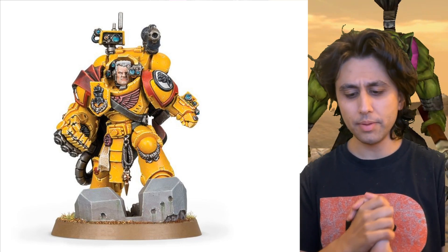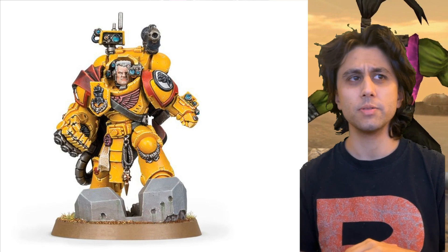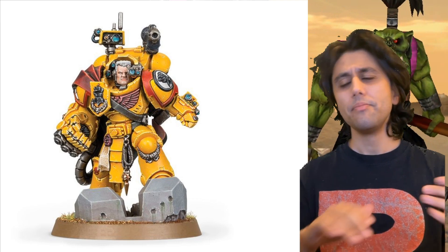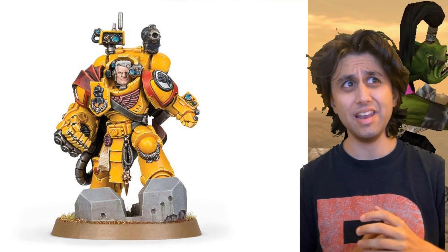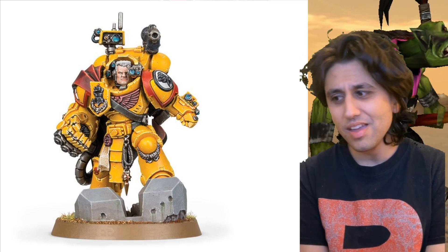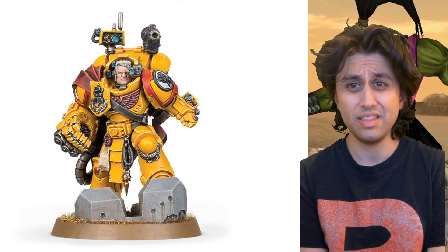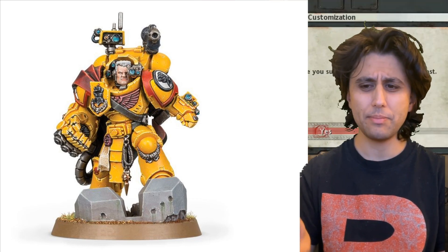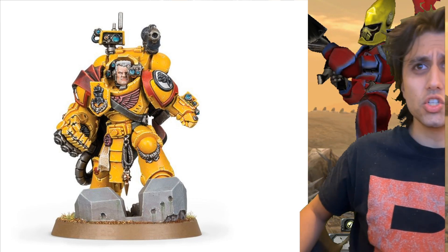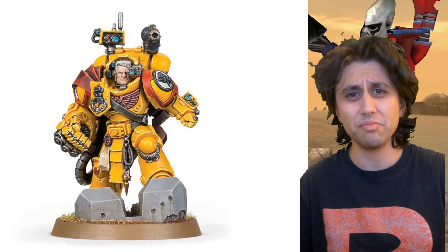The Imperial Fists are the main legion, not any of the sub-factions. Their armour is yellow, and yellow is hard to paint. If you base coat your models in white, it looks a bit weird and brownish. If you base coat in black, it's even harder. It's hard to base coat anything in yellow. The best I've seen is people who base coat in pink and go yellow from there, but it's a tricky colour to work with, and so I have a lot of admiration for people who paint yellow.